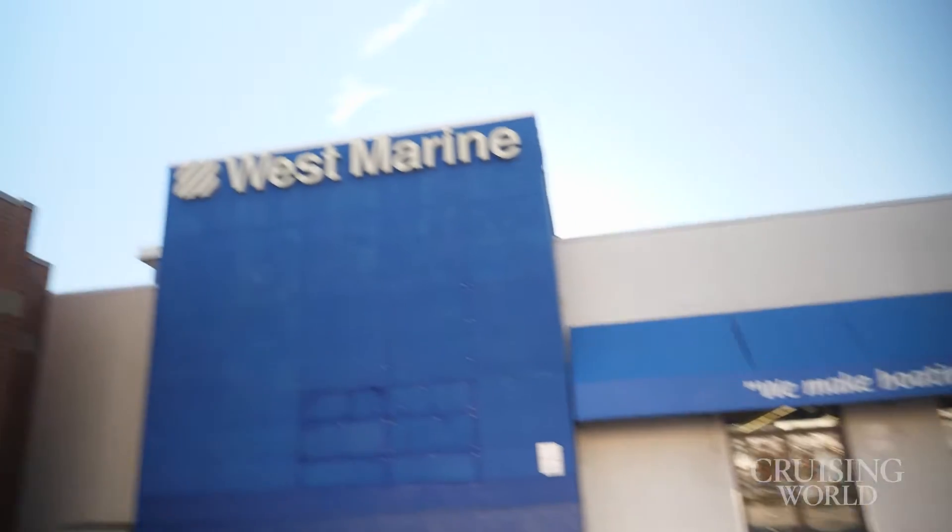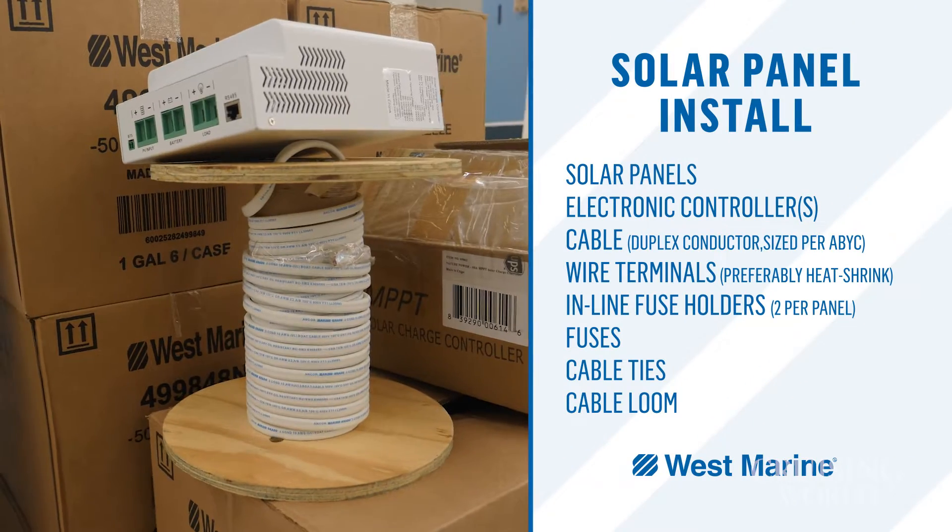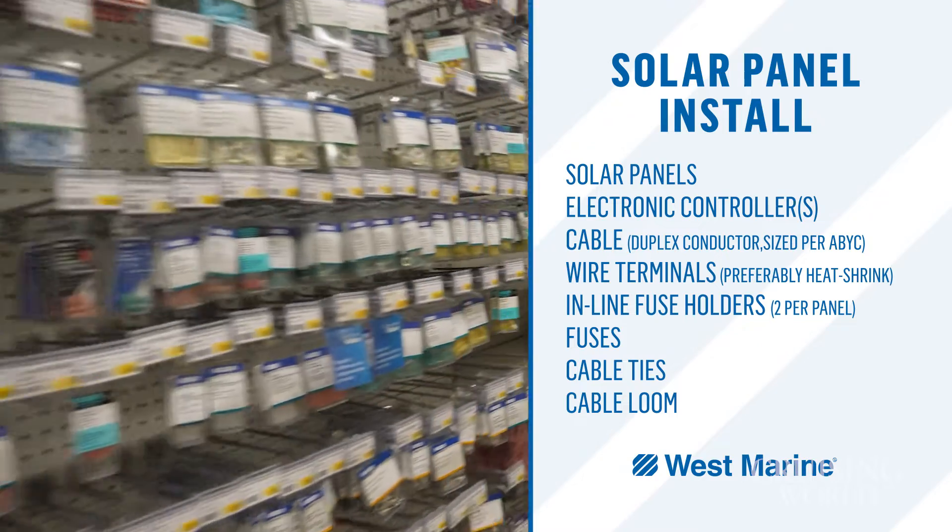This is Andy Webster, the manager of the Portland, Maine, West Marine store, and Andy and I have been working to spec out all the product we'll need for this solar panel project. It sounds like an exciting project, and hope you guys have a super simple install today.